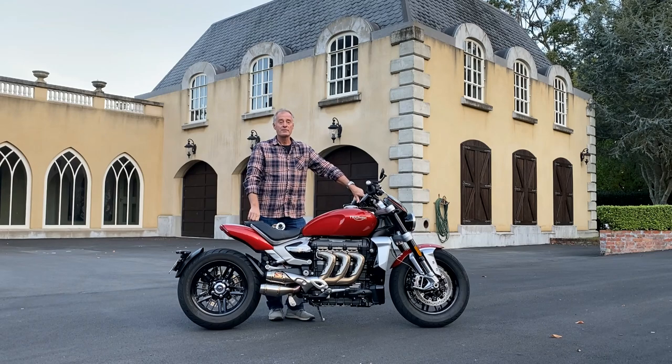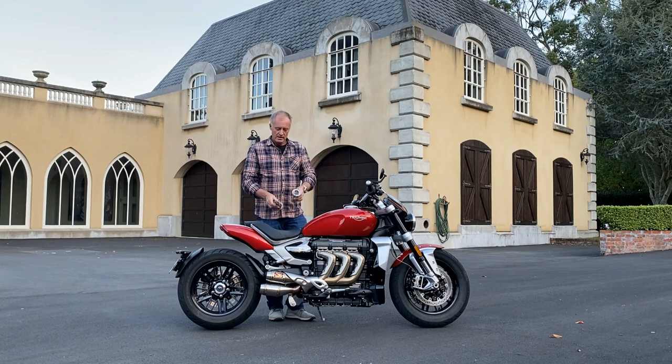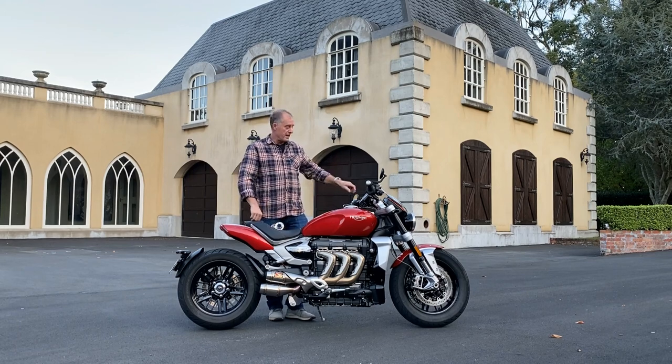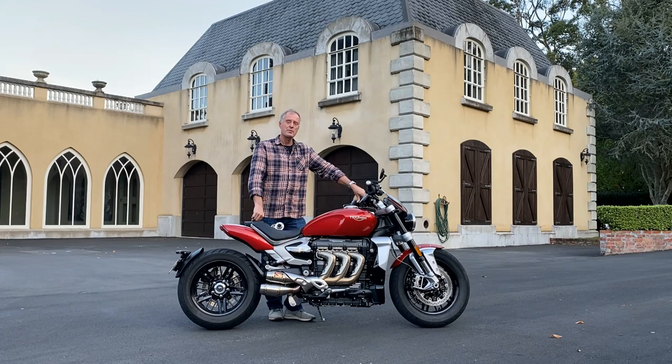Hey guys, sure enough the bike is pretty loud. So I've ordered these little baffle inserts that go inside the aftermarket pipes. Hopefully they'll quieten it down. I've used a sound meter and found that the bike was idling at 95 decibels and at 3,000 rpm was up at around 102 decibels, which I think will probably breach the noise restrictions in most countries.